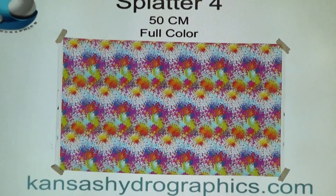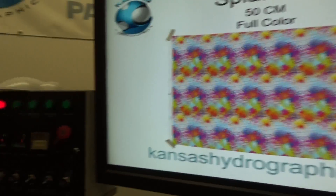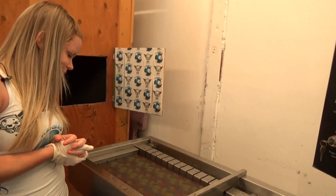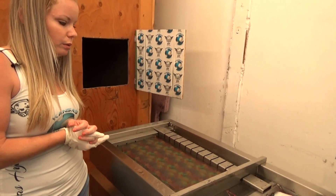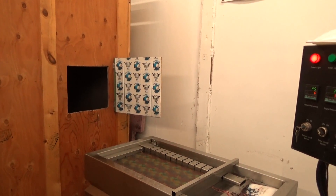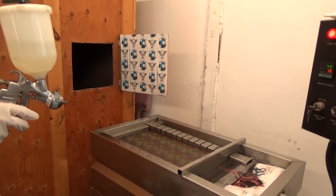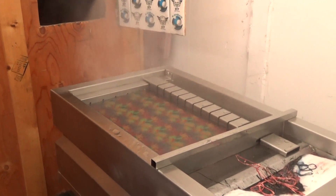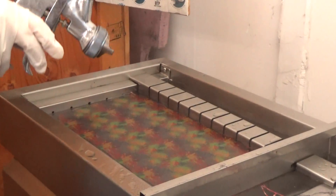This is part of our Monster Summer release for 2017. We're putting a bunch of new patterns out there for you guys. We posted a poll on Facebook a while back to get an idea of what you guys are looking for in abstract patterns. This is one of hundreds that are sitting in our unreleased pattern room.